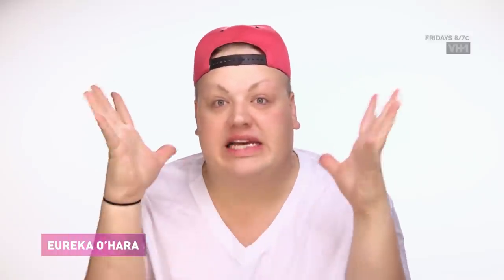Hi kids, it's Eureka here from Season 9 of RuPaul's Drag Race. Straight off the runway, I'm going to be giving you a soft but pretty mall look.